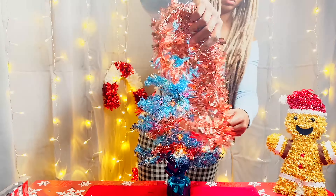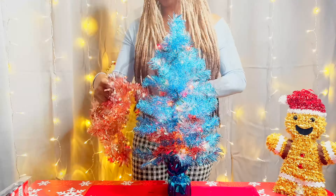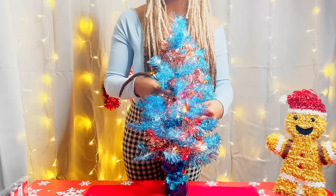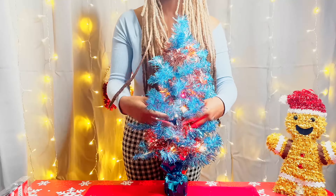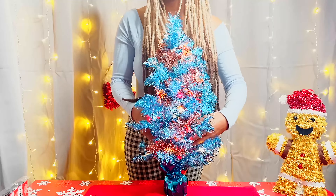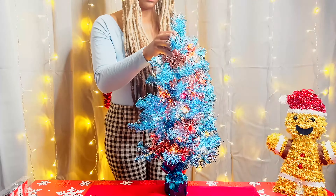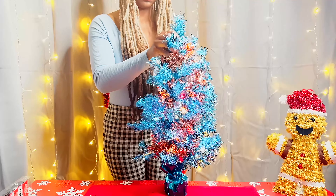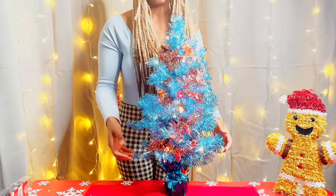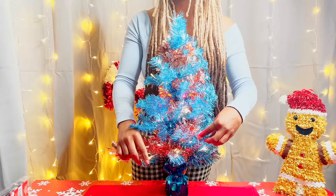Here we have our garland. While these trees are mini — I believe they're like three-foot trees — the garland is like five foot, so we have enough to go from the bottom to the top and back. I really just like to press the garland into these little trees because it gives it a little more volume so it looks creative. So far this thing is looking very, very colorful.